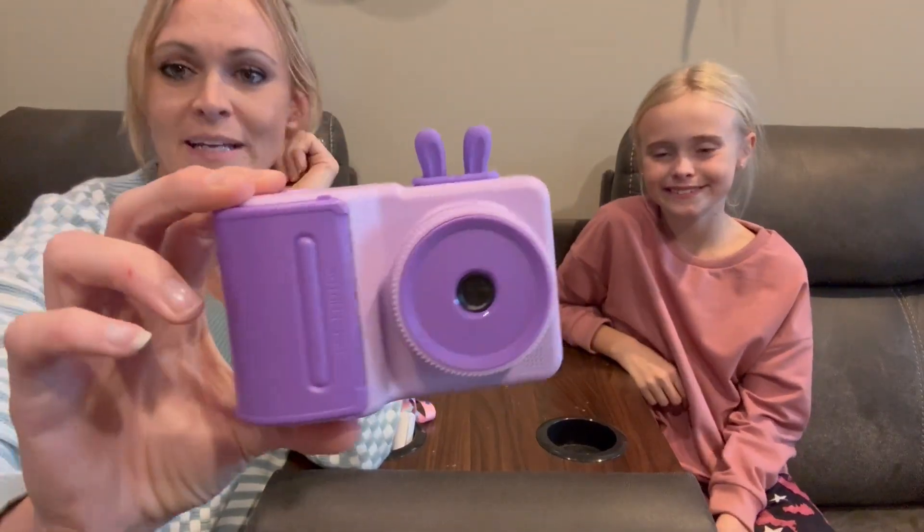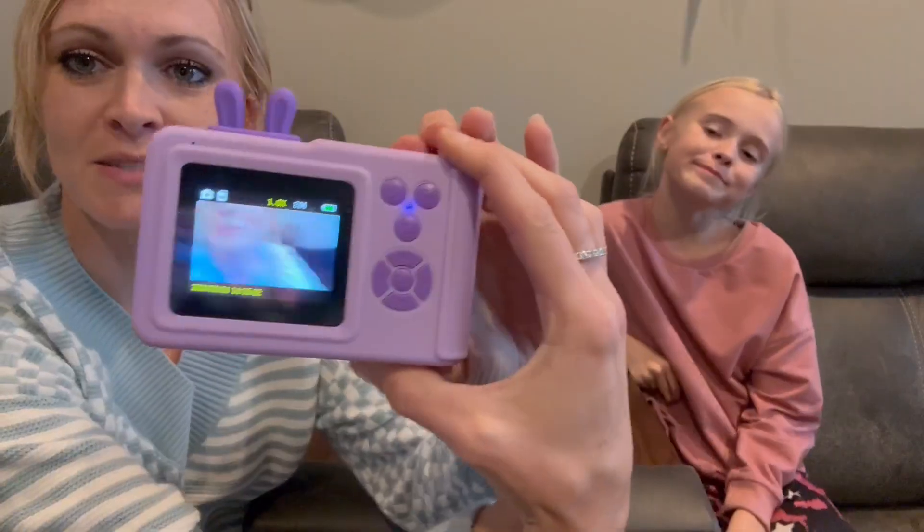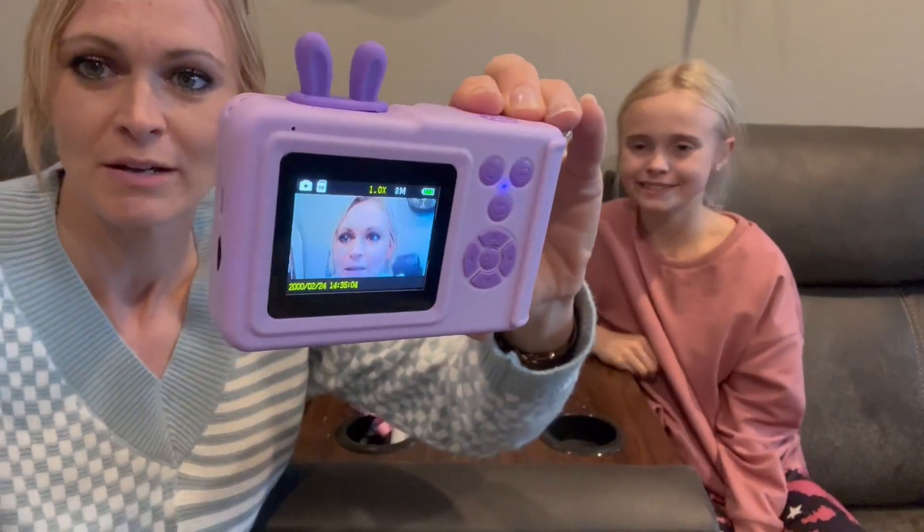This camera is cute. It's got the cute little bunny ears on it. This is what the back looks like, so you actually have a really nice screen on here as you can see.